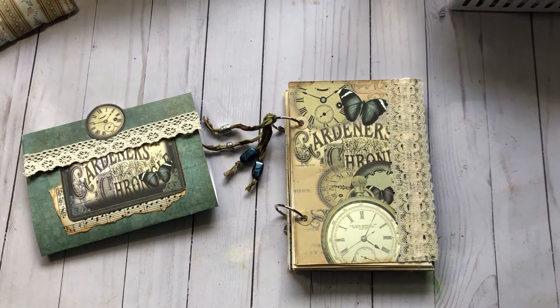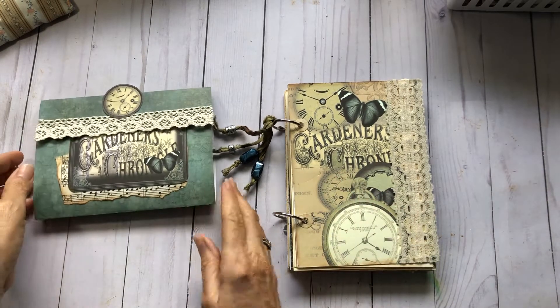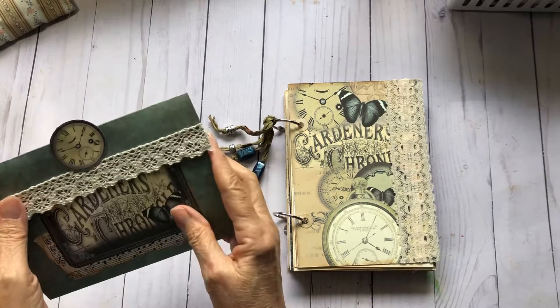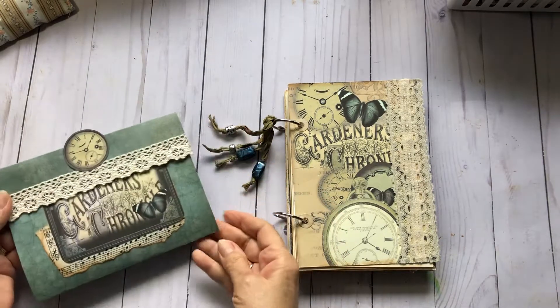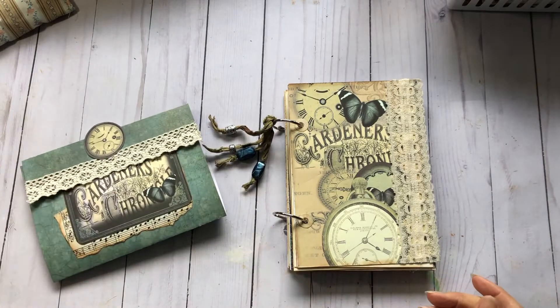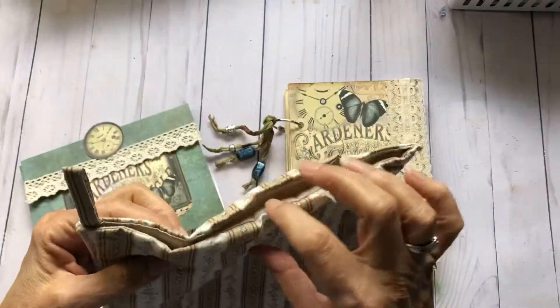Hi y'all, it's Joanne, welcome back to my channel! Hope everyone's doing well. Today I'm here to show you my design team project for Tina over at Shabby Debby Doo Dah. I've made a ring-bound journal along with an accordion pocket with some goodies inside to go along with the journal, and I also have a fabric bag to put it all in.